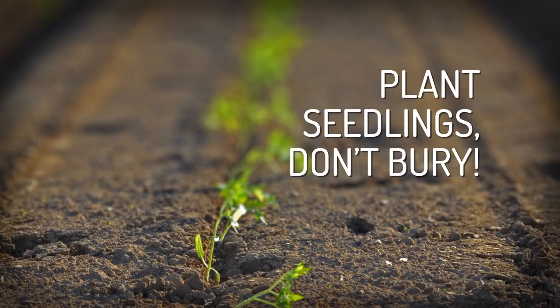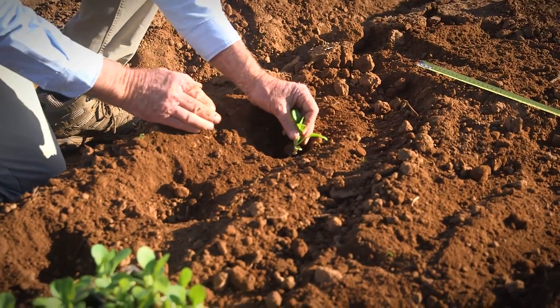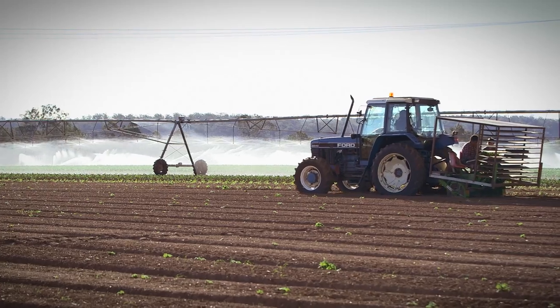When removing seedlings from the container, handle them very gently. Transplanting can be done either manually or by machine.